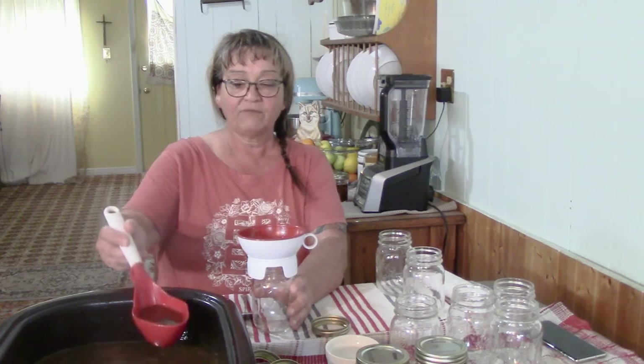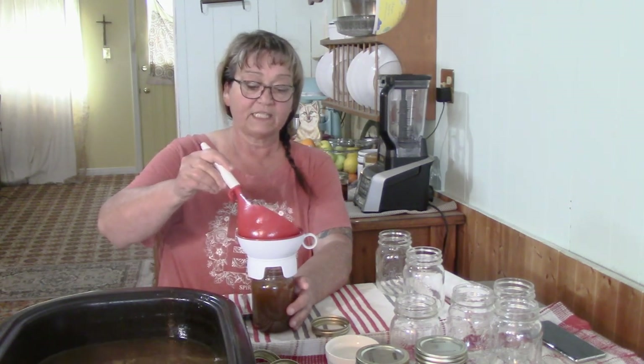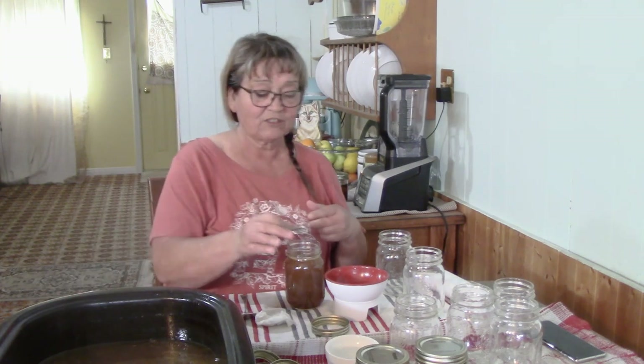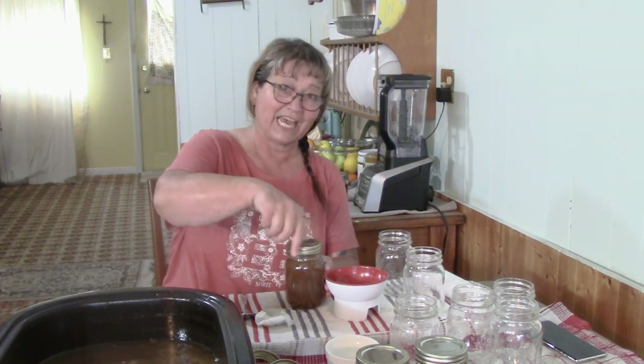Just look at that rich color, guys. Now I'm going to be using my American Standard 921 canner. I have a Presto and I have four canners total — I had three and found another one on a Facebook yard sale site. I checked it very carefully. You never want to purchase a canner that has gone dry; there are telltale signs inside.